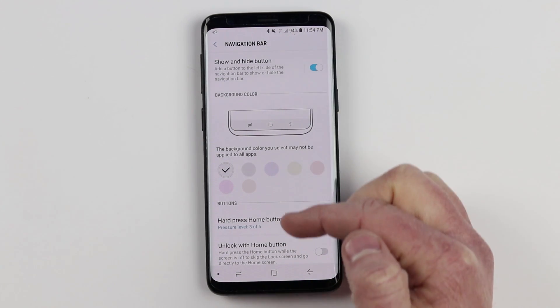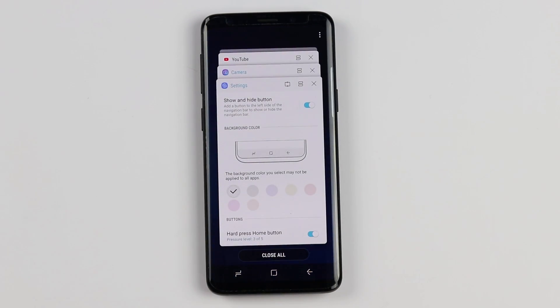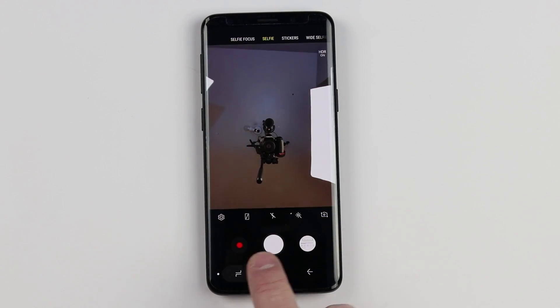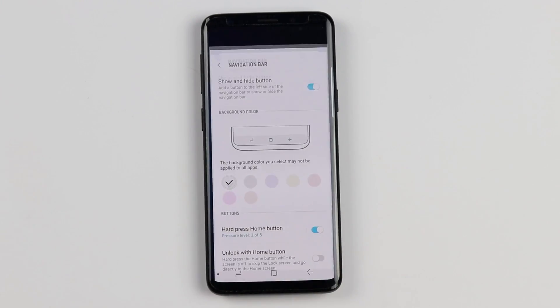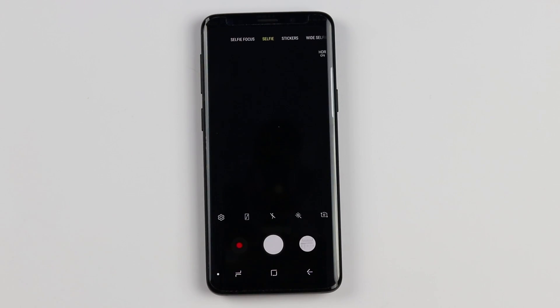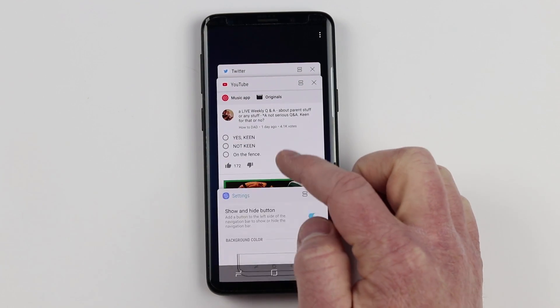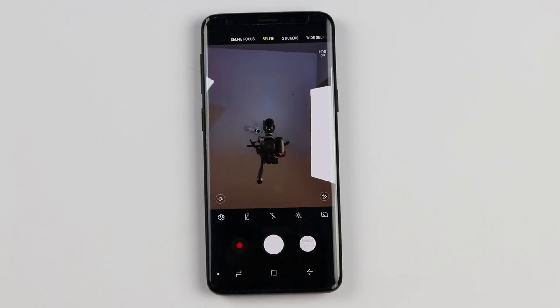Those are all the navigation bar settings, but let's talk about what these buttons actually do. Starting with the recent apps button — you can quickly go to your previous application and see all the apps you were just using. A cool trick is you can double tap the recent apps button and it will jump back to the app you were just in. So if I'm in YouTube and then take some pictures, double tapping jumps right back to the camera.